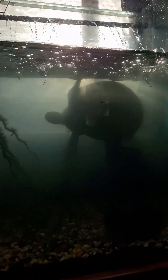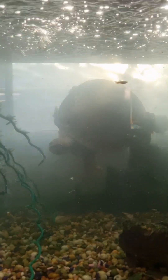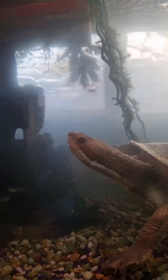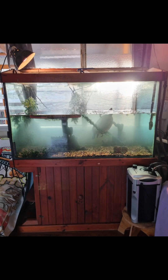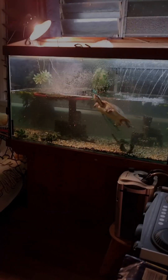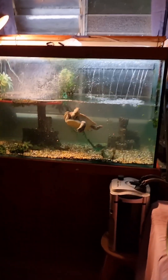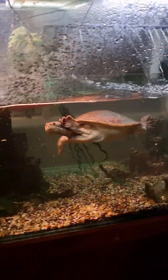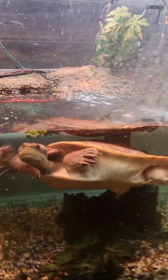Bing trying to tip her castle over. Just fed the fish some fish flakes. Now it's time for some pellet food.